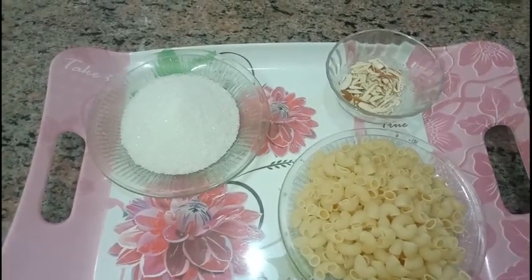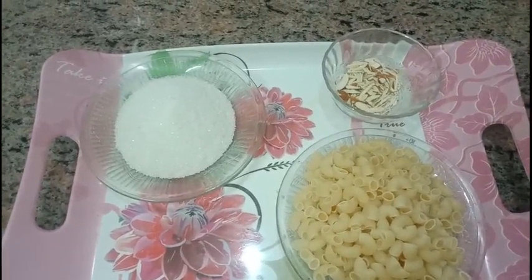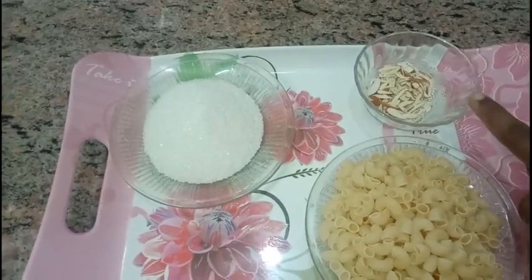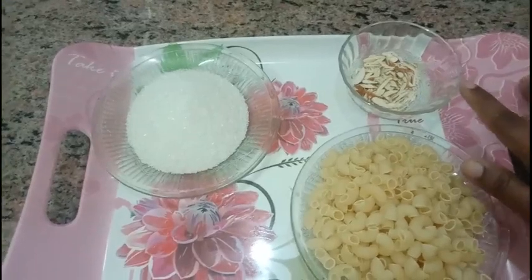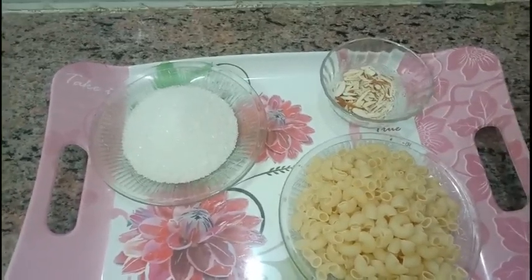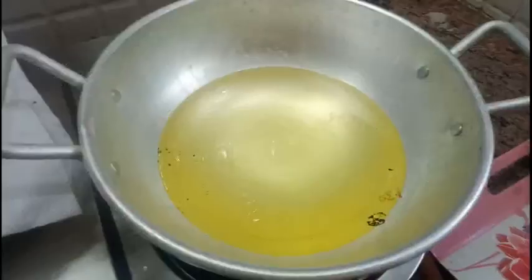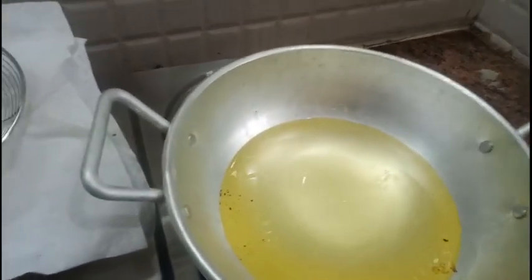Come on, let's check out the ingredients. I have taken normal household things — that is macaroni, sugar granules, and chopped almonds. The almonds are optional; you can add them if you like.